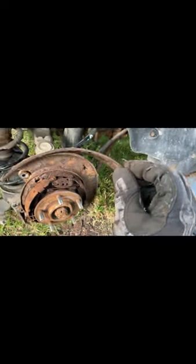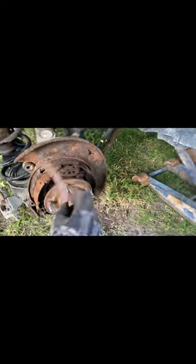It turns out that the emergency brakes were the cause of the wheel locking up. You can see the shoe linings here — this is just what happens when everything gets real rusty. These pieces get caught up inside of the brake rotor, and that's all it takes for it to bind up.